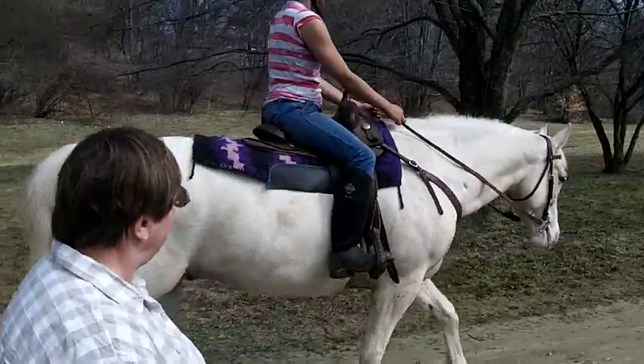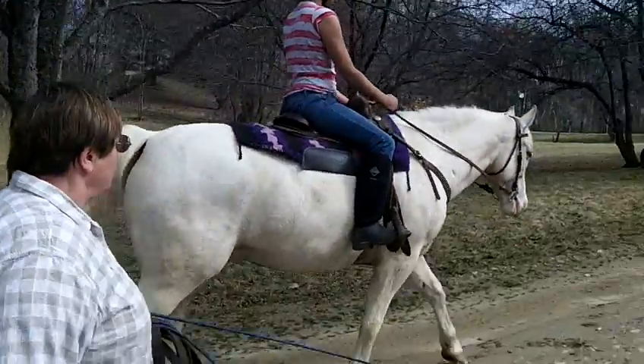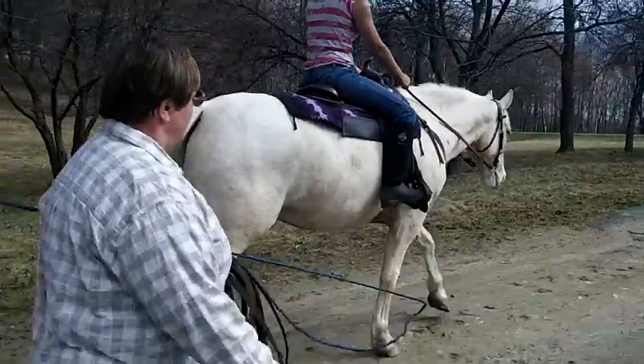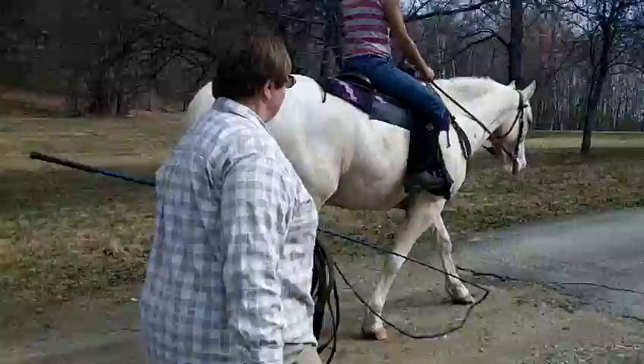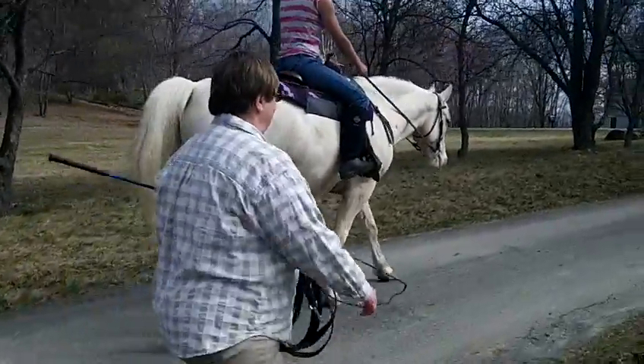So he's trying to lean back on you again, so just set your hand — your arms, really — so that his head can't get too low. But make sure that when he does bring his head back up, you immediately relax your arms, because you don't want to get into a situation where you're pulling all the time.